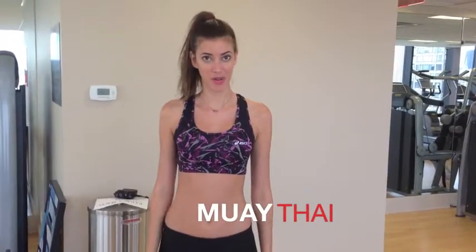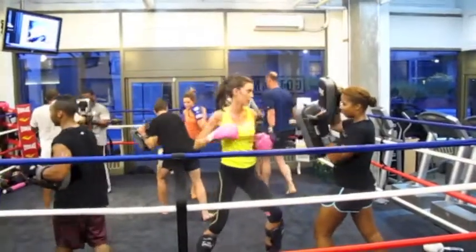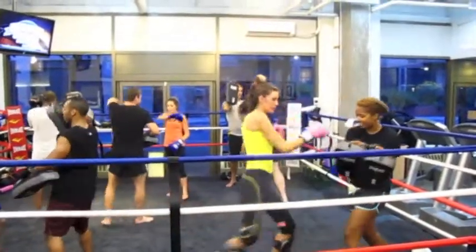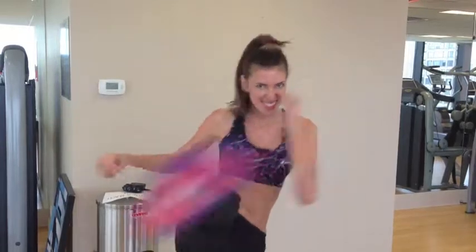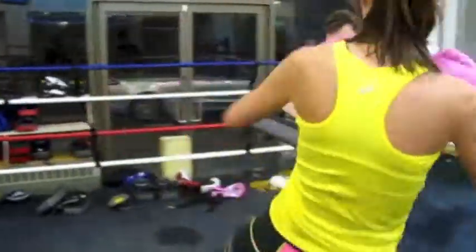Muay Thai is also known as the art of the eight limbs, using punches, elbows, knees, and kicks. In the video you can see my art — the business.